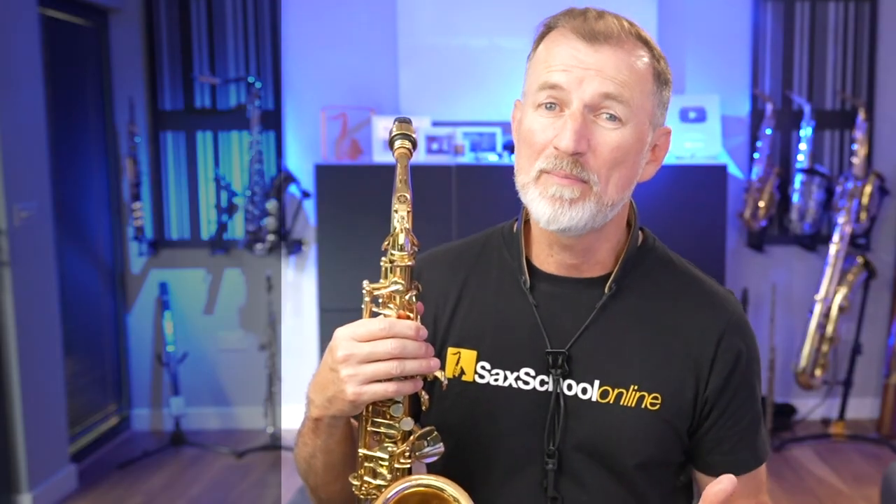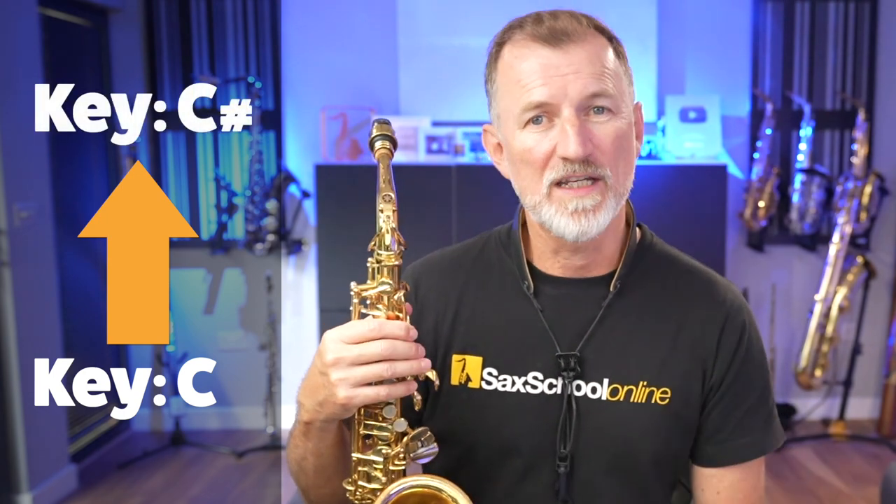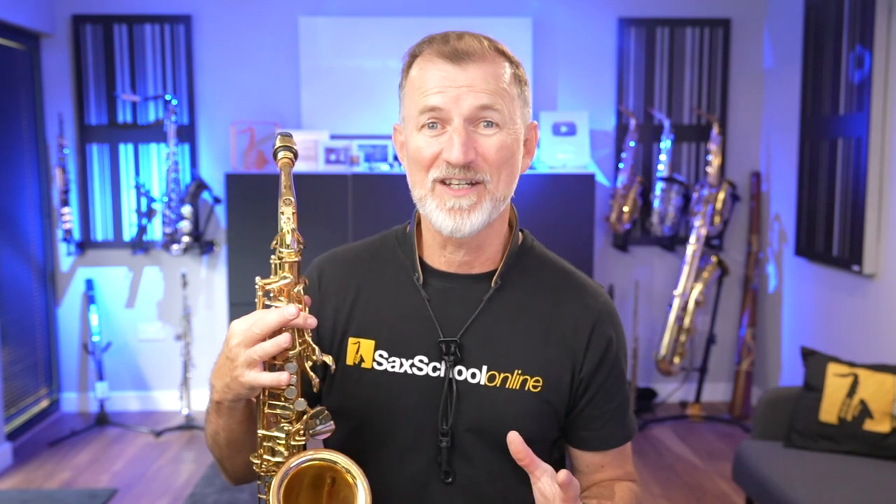So just then I played Happy Birthday in the key of C, and then I moved up into the key of C sharp. Now, I bet if I asked you to play Happy Birthday in the key of C sharp, you'd probably find that a bit tricky, right? Well, don't worry. In this lesson, you're going to work out how that is much easier than you think. So I want to show you two techniques that you can use to do this transposing pretty easily, actually.